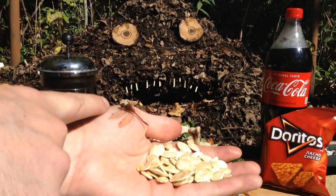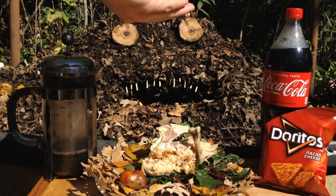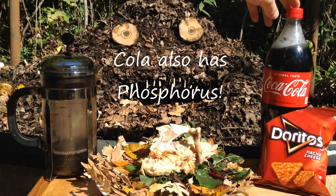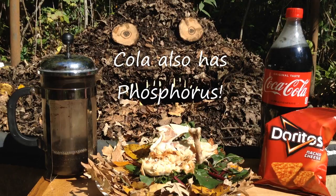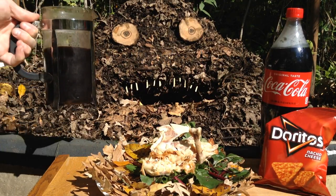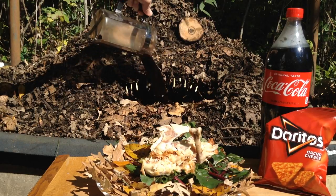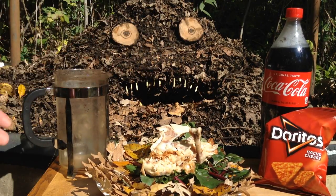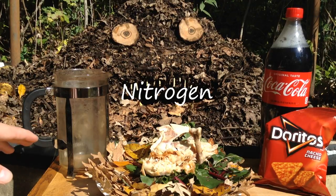So I'm actually going to give them a handful of these pumpkin seeds too. Anything from the kitchen — stale chips, flat soda — that'll actually feed those bacteria. So our pile's had plenty to eat. Now we'll give them a nice cup of coffee grounds. Coffee grounds are a nice consistency, so they really finely mix in. They add plenty of nitrogen and they create a nice body to the compost.